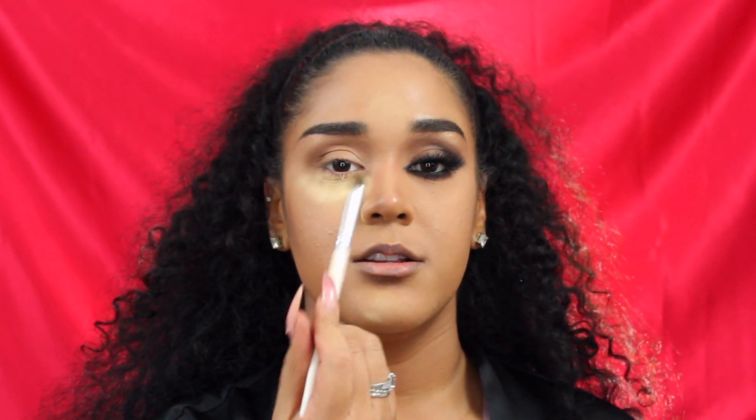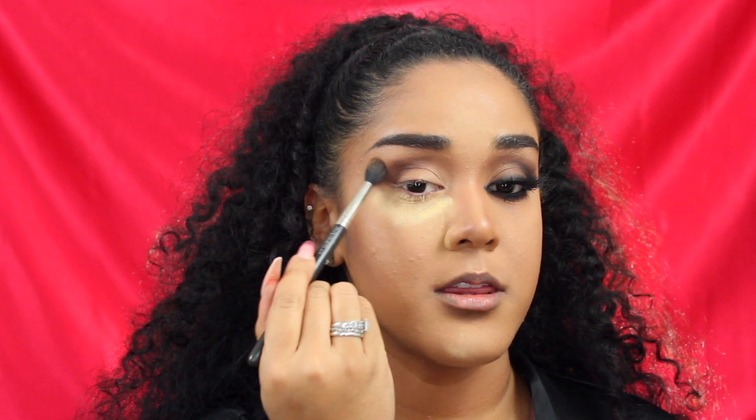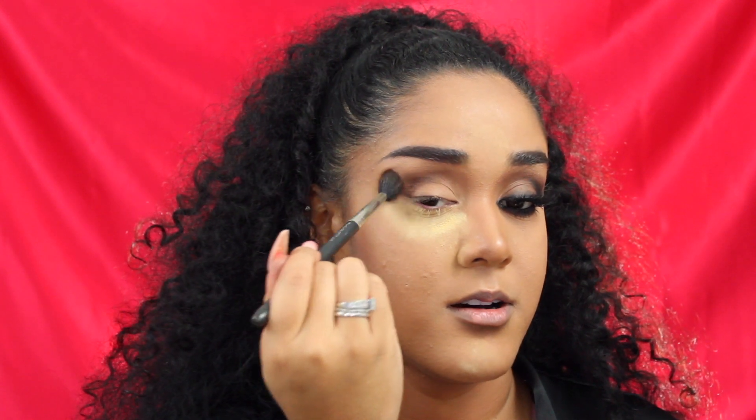Next I'm taking a dome-shaped brush and going in with Jeans, doing the same thing but just a little bit lower in my crease, literally patting the color. You can also bring it out a little further since we're gonna have a wing anyway, so we want things blown back. To blend all that out, I'm going back in with Necessary on the same blending brush and patting over it — you can see how that diffuses everything and blends it all together.